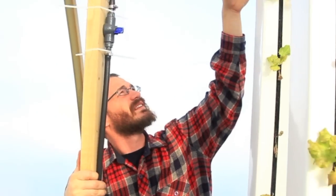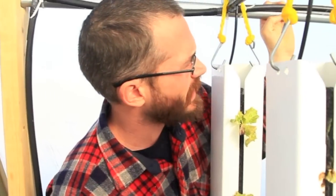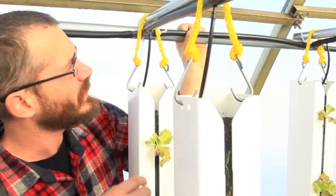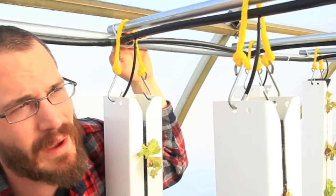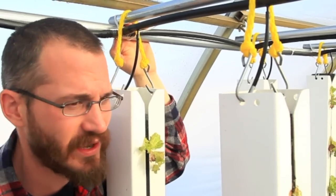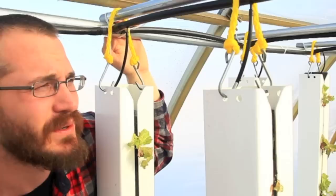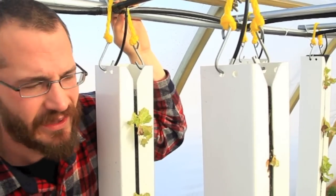The bars that the towers hang from then basically just rest on top of that conduit pipe. You can see we run our black poly on the underside. It's not pretty but we just zip tie it together because it's really inexpensive. You can use wire, zip ties, or if you really want to get fancy, conduit clamps. But we found that these things really don't move once they're in place.